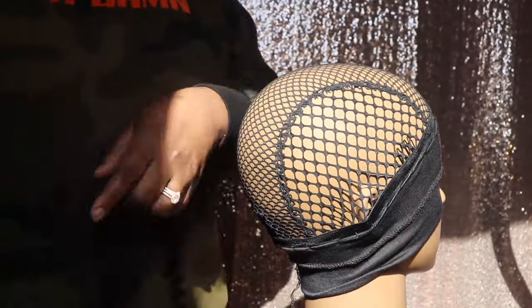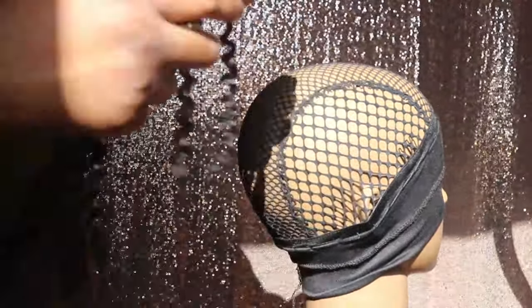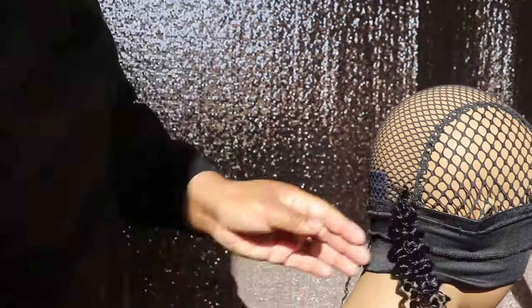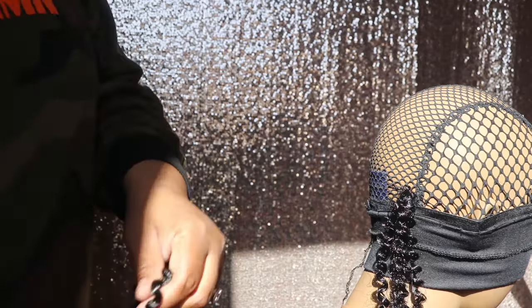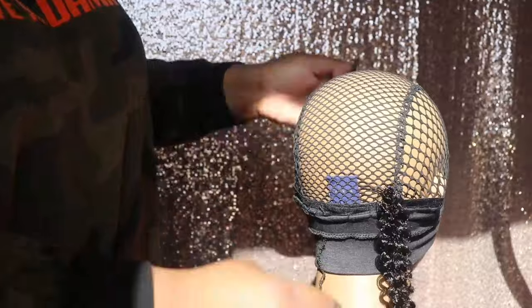Now I'm going to begin applying this hair to this cap. What I did was I cut each strand in half and then I folded it and applied it to the cap, because I did not want to install this hair extremely long — I was going for more of a short look with this curly hair.